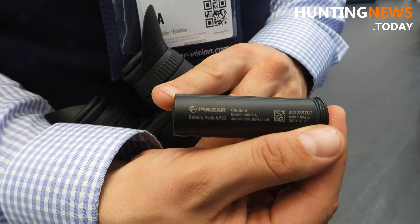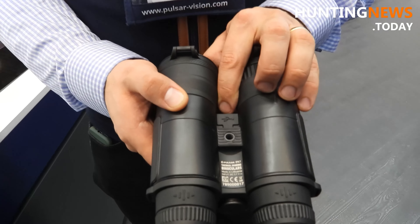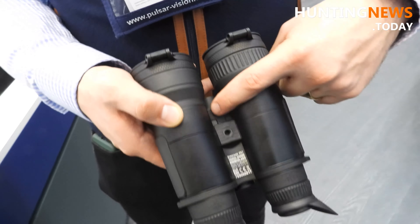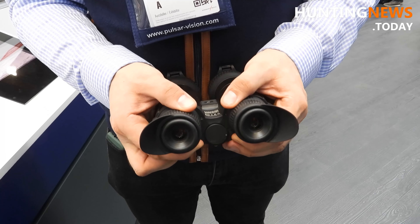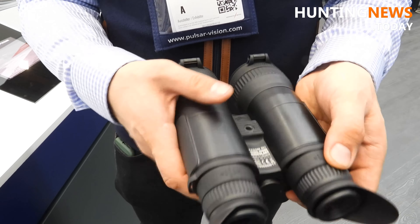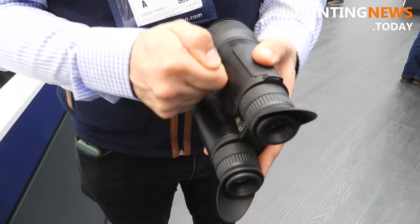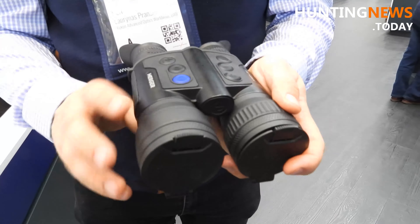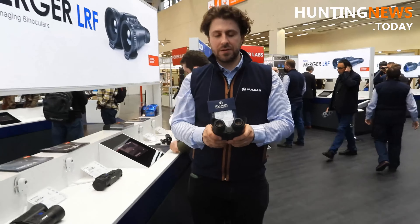You have USB-C charging here. You can adjust the interpupillary distance by pushing here, as well as the diopter — so if you have different eyesight in each eye. The body is magnesium alloy, it's really rugged. And yeah, this is truly a showcase of our technology, all merged in the body of a classical binocular.